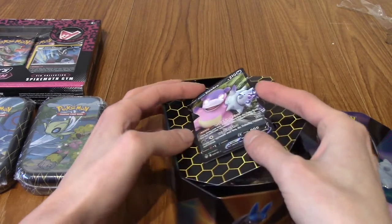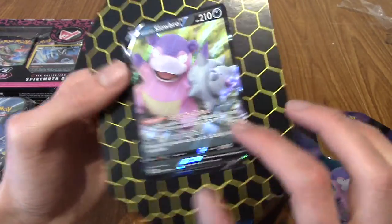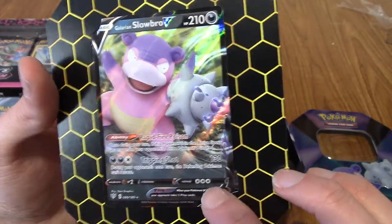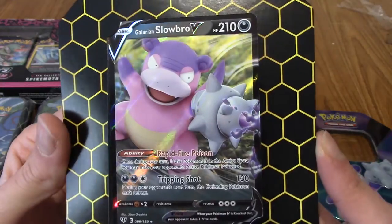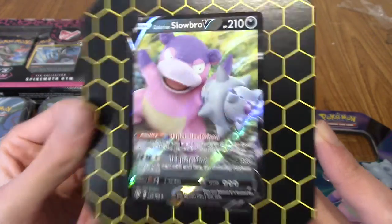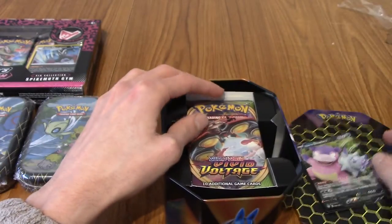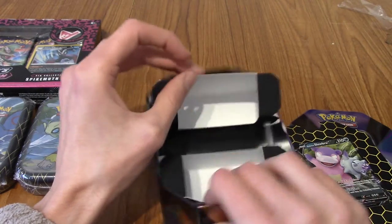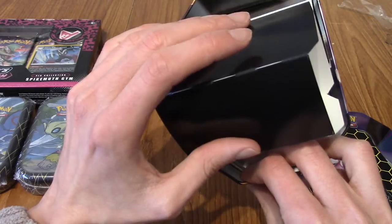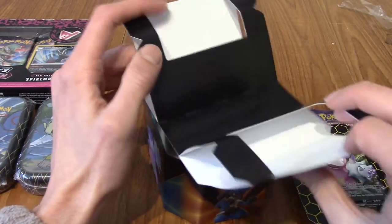I completely blanked on the name. I thought this came in a sleeve for a second - unfortunately it does not, but I'm not going to take it off the cardboard. That is a nice looking card. I'm really liking the back as well, the cardboard stuff they've started doing. And we have the four packs. This is the first cardboard tin I think I've opened - it's not a tin made out of cardboard, it's a tin with cardboard inserts.